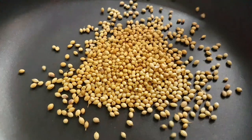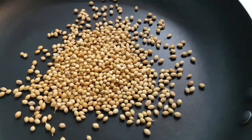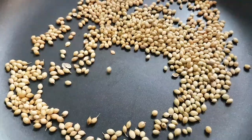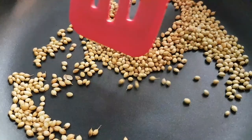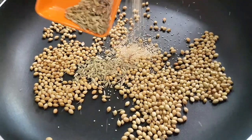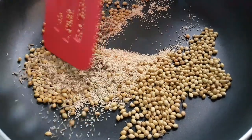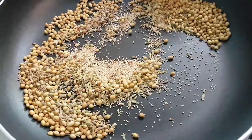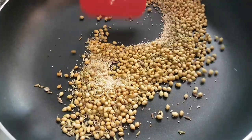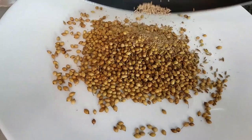In a hot non-stick pan on medium flame, add our coriander seeds and dry roast them for around 30 seconds. Coriander seeds take a little longer so they go in first. After 30 seconds, add in our fennel, cumin, and poppy seeds and roast for another 30 seconds. You just want to lightly roast them. Take them out on a plate and let them cool.